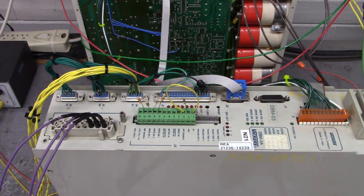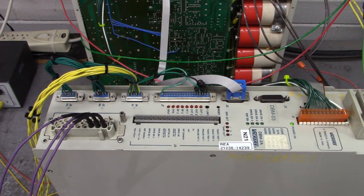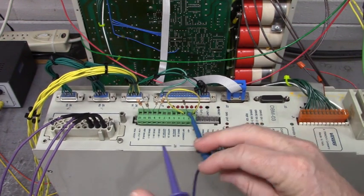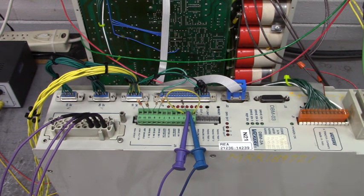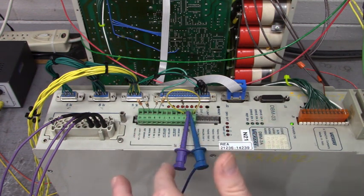Now let's see how it powers up. I'll move this out of the way so you can see the LEDs. No alarms — look at that! The only LED on is power OK. I'll power down. Now we will connect our enable circuits. We have a ref enable and a drive enable — there are three drive enables and one ref enable. Let's power up again.